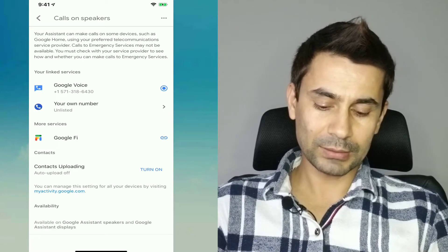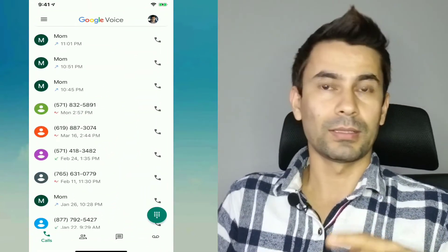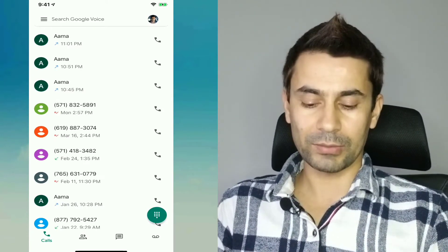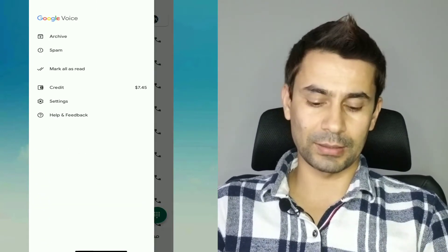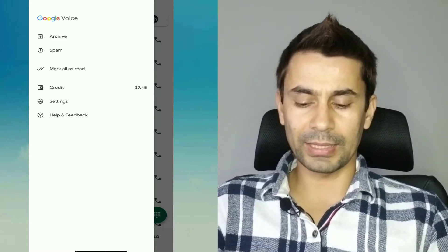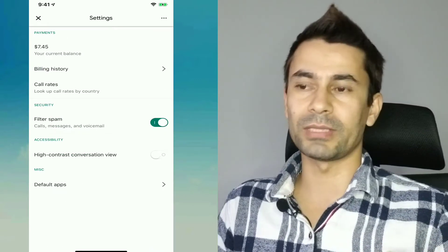To check your balance, go to the Google Voice app on iPhone or Android — the layout is the same. Go to the Voice app, then settings, and there you can see your credit. I have some credit remaining so I can make international calls. You can also add credit by going to voice.google.com on the desktop.